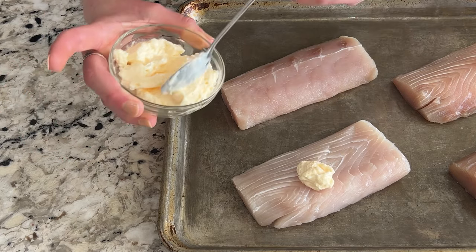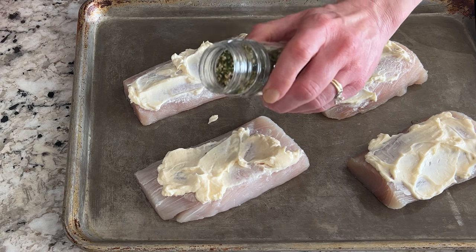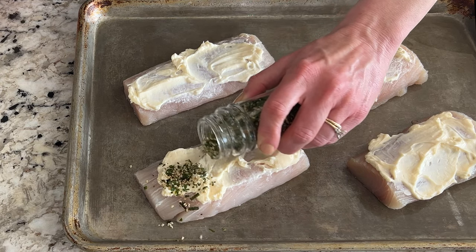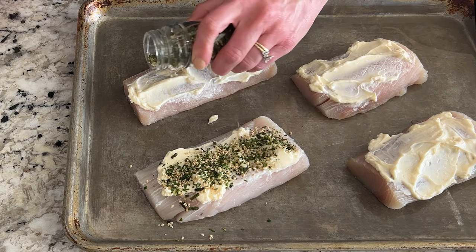First, top each filet with about one tablespoon of mayonnaise, then spread it around. Next, sprinkle each filet with about two teaspoons of the furikake, then place the filets in a 400 degree oven for about 20 minutes or until the internal temperature reaches 145 degrees Fahrenheit.